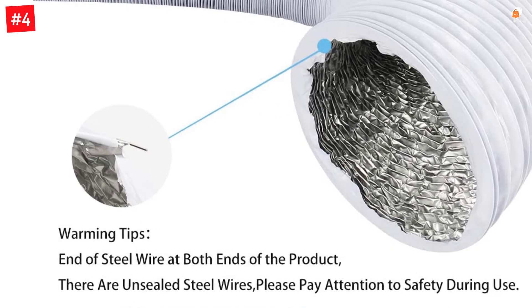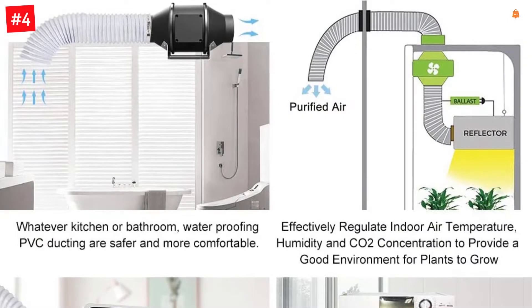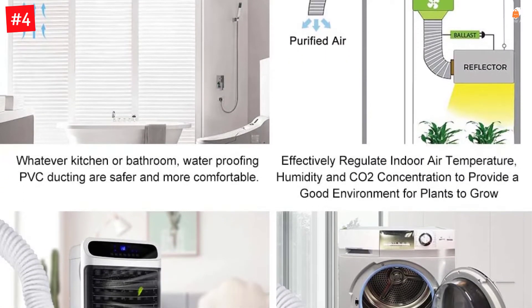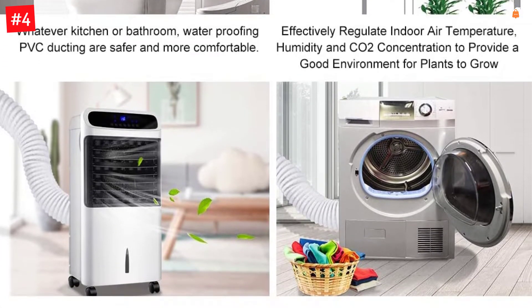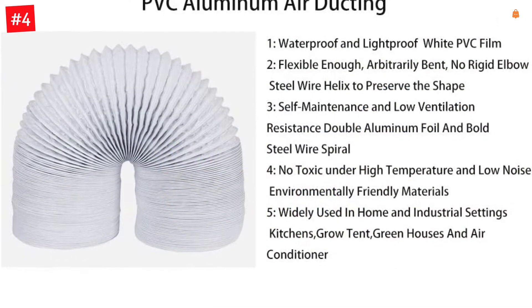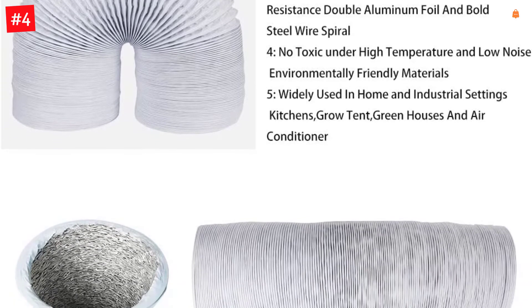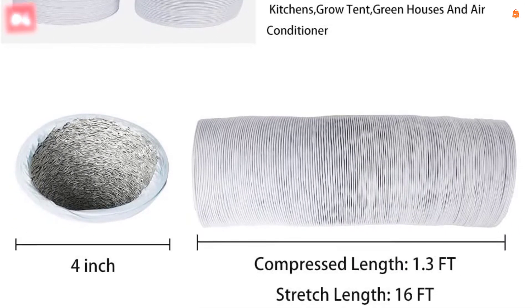Talking about the specifications of this dryer vent hose, you get a duct length of 16 feet, which is pretty great. Similar to most other dryer vent hoses, this one also uses a duct diameter of 4 inches for proper compatibility. To ensure that this dryer vent hose is properly insulated, it uses aluminum and plastic for its construction as well. Although, similar to other Yijuhou dryer vent hoses, this one also has just a 30-day long warranty.